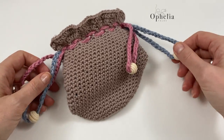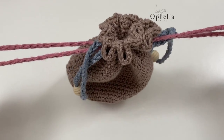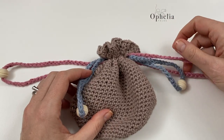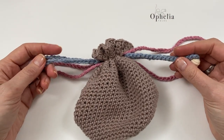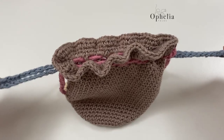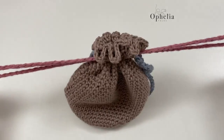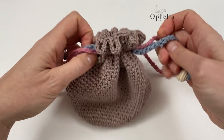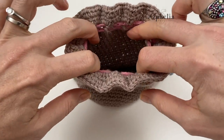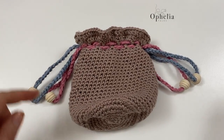As you can see there are four drawstrings on this bag. If I pull the pink ones it closes, of course, because that's what it usually does. But if I pull the blue ones, it opens! Did you see that? So you pull the pink ones and it closes, you pull the blue ones and it opens. I mean, honestly, it's pure magic.